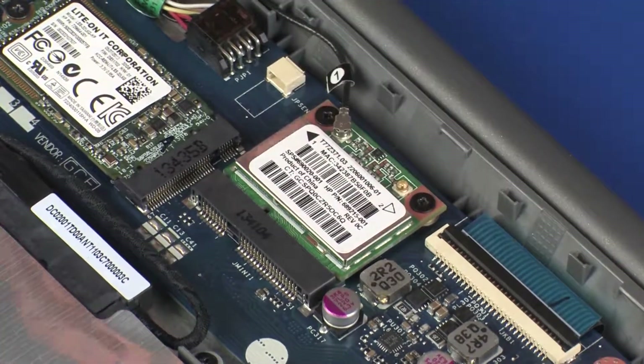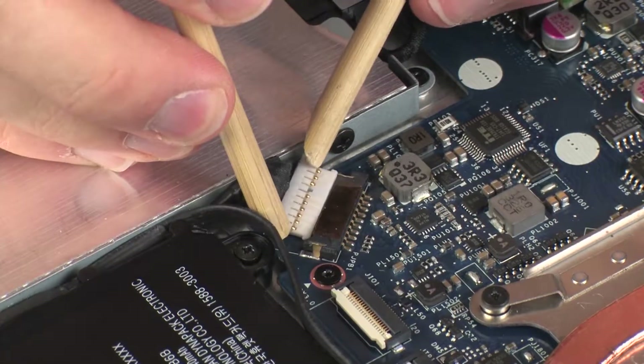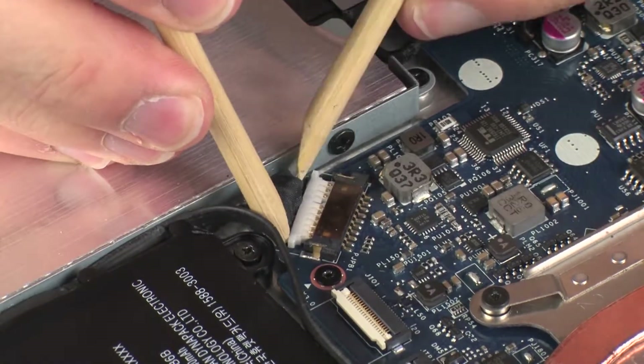Use care when connecting the wireless antenna cable to the wireless module. A damaged cable or connector can degrade notebook performance. Reconnect the battery cable into its connector on the system board. Thank you.